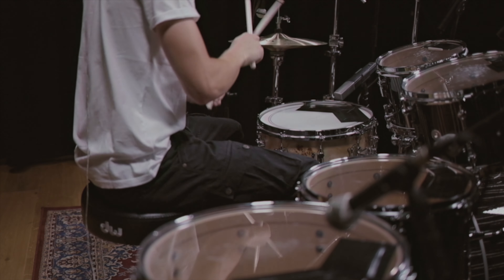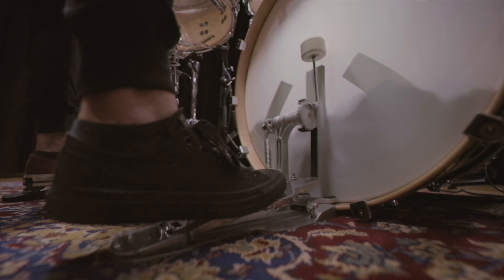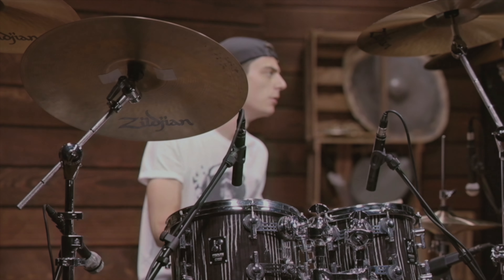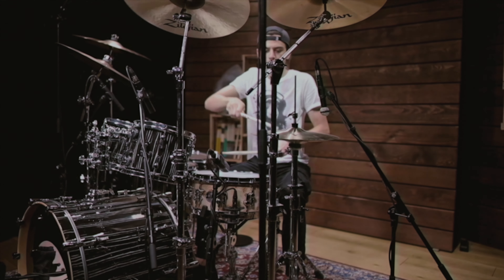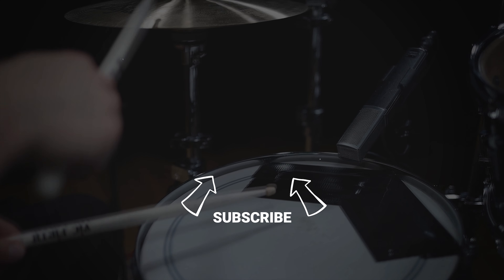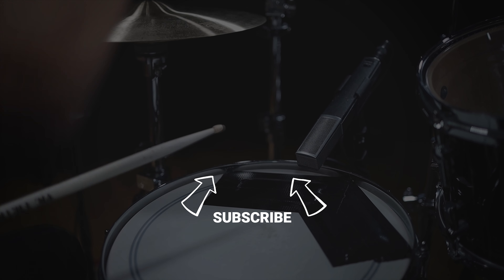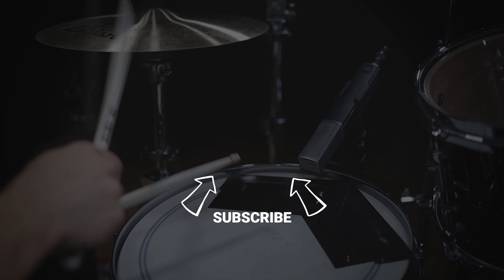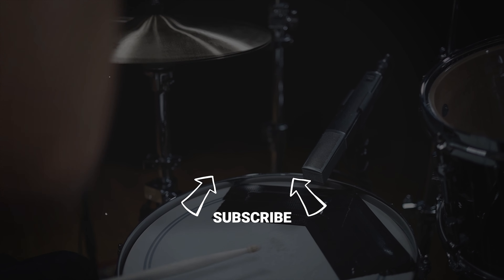Let's bring in the music. The full kit with reverb is played along to Rosanna by Toto, demonstrating how closely the recreated drum sound matches the original recording.